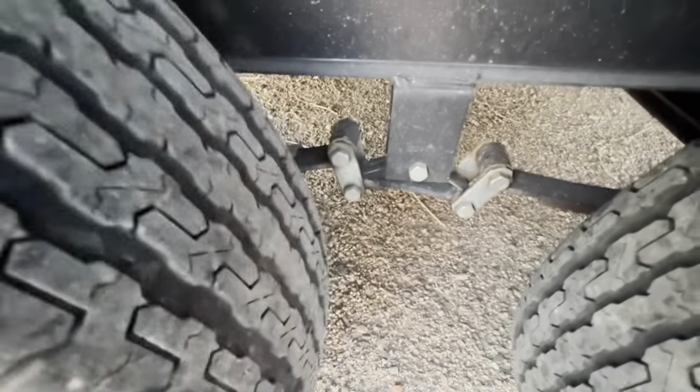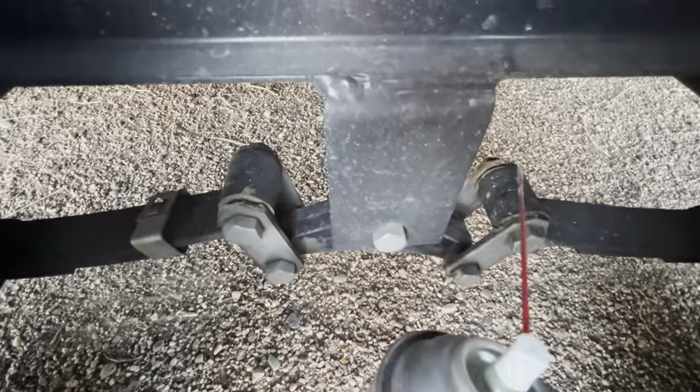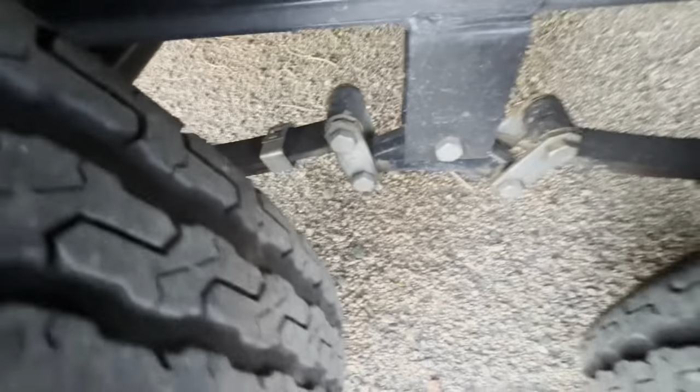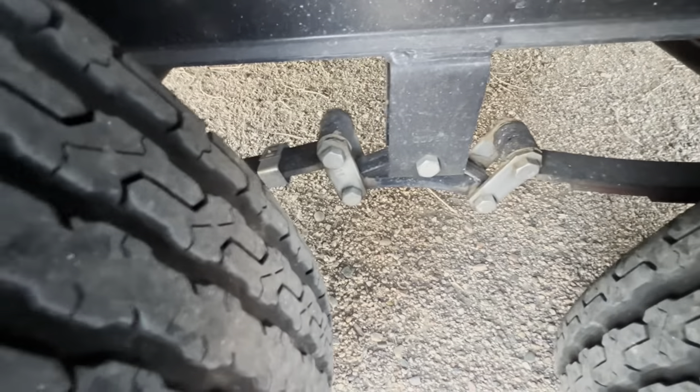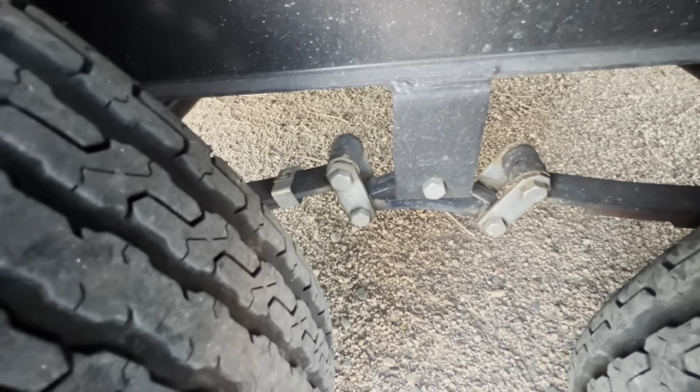You can kind of tell where I've sprayed lithium grease before, like around these areas, and that's what you want to do. It is going to get a little dirty, but if it gets too dirty over time you can take some degreaser and wash that off and reset it. Essentially all you're trying to do is find anywhere there's little bushings like this.